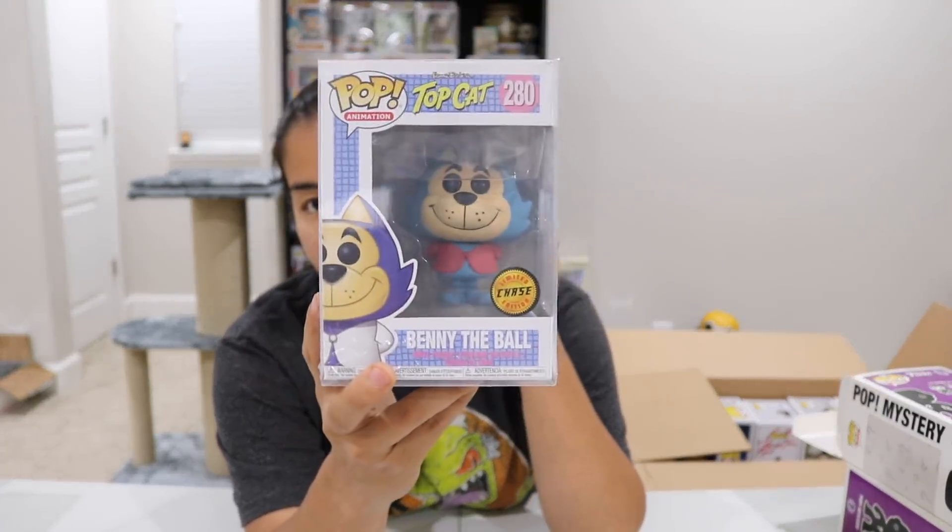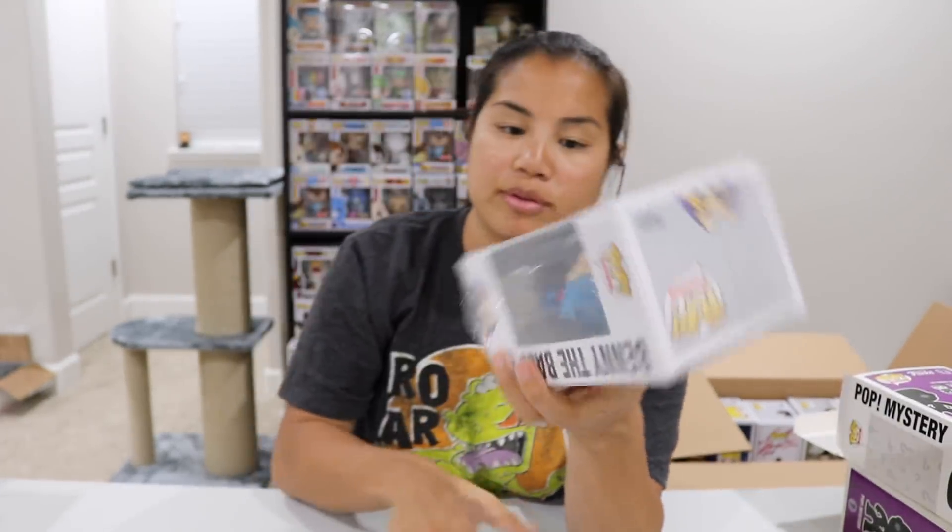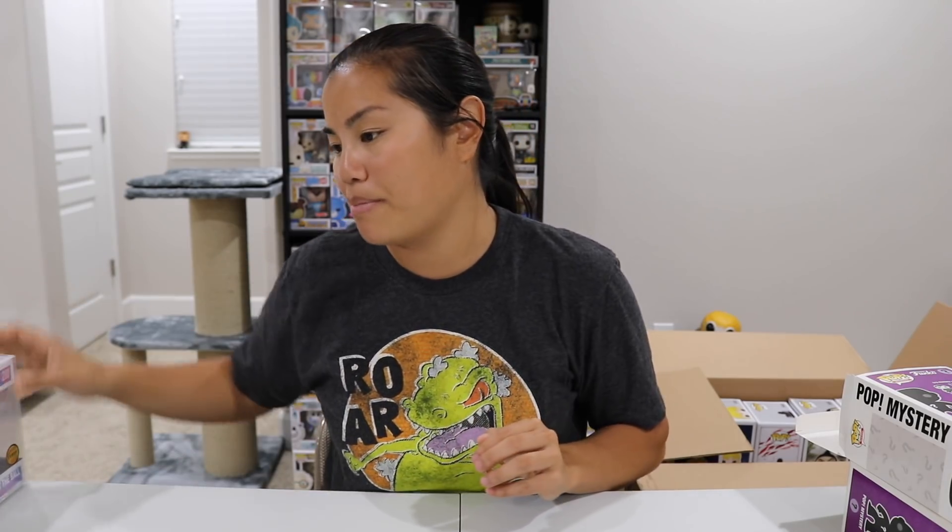We have our Benny the Ball Limited Chase — I got this in a subscription box. It has a Pop Protector on it. My battery's at 10%! The barcode doesn't work but we got it: Benny the Ball Red Jacket Chase, worth $20 — nothing too fancy. I could probably take this one out of the Pop Protector and give it to something a little bit better.